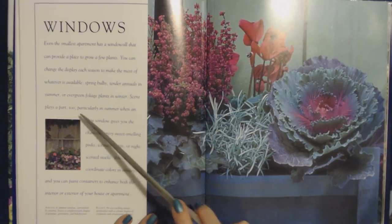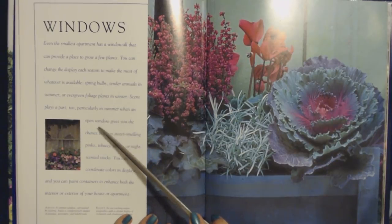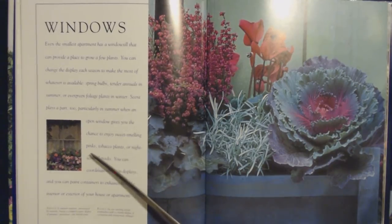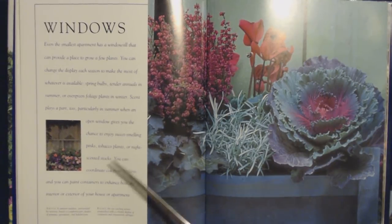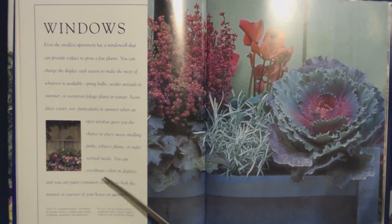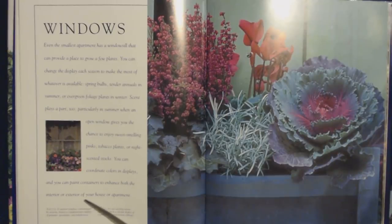Scent plays a part too, particularly in summer when an open window gives you the chance to enjoy sweet-smelling pinks, tobacco plants, or night-scented stocks. You can coordinate colors and displays, and you can paint containers to enhance both the interior or exterior of your house or apartment.